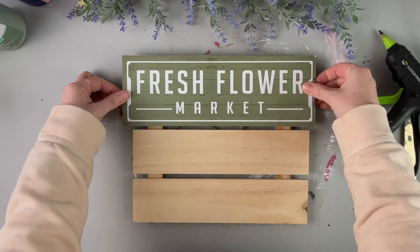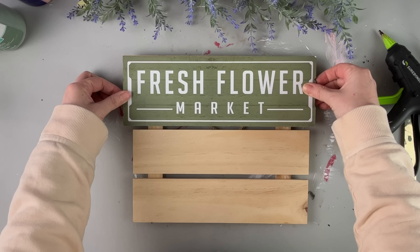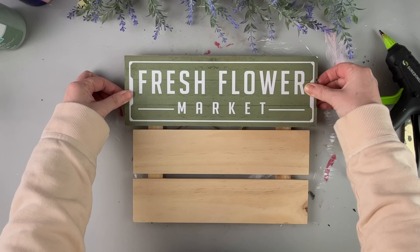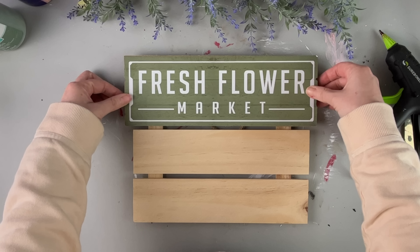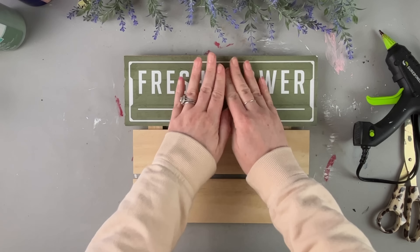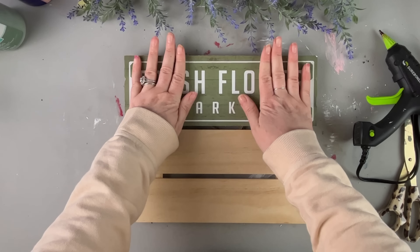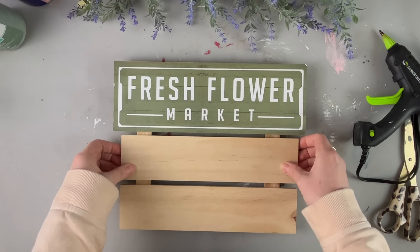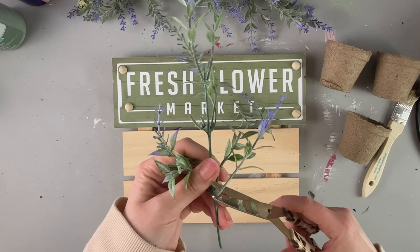This is a three wood panel sign that I got from Dollar Tree Plus, and this fresh flower market sign is also from Dollar Tree, but not Dollar Tree Plus. This wood panel sign was about $3, and they have a similar one at Hobby Lobby for maybe a couple bucks more. You could probably also find this at your local Michaels. This was the perfect background for this sign.